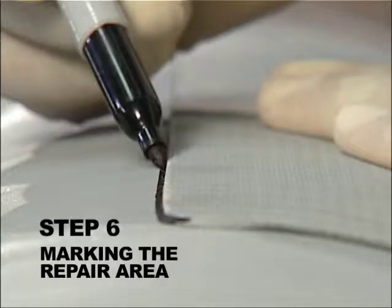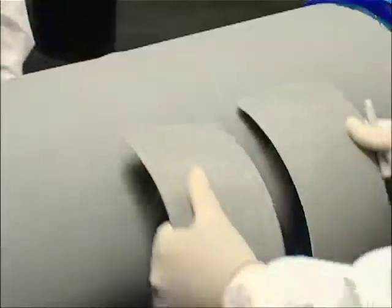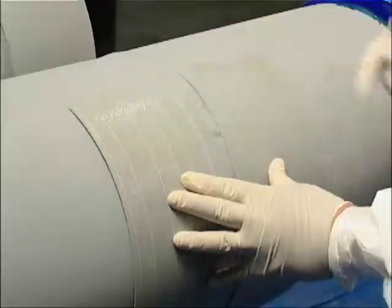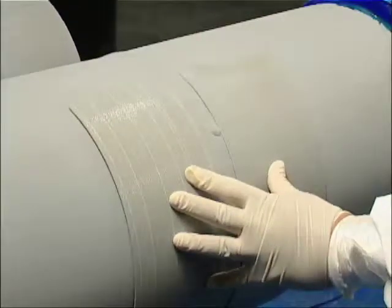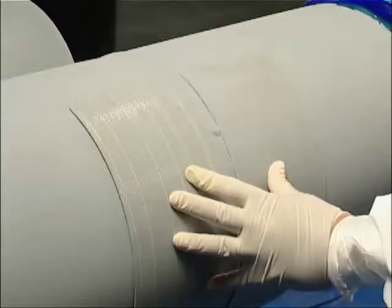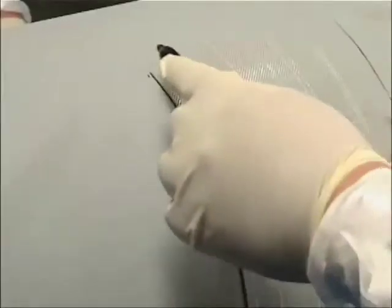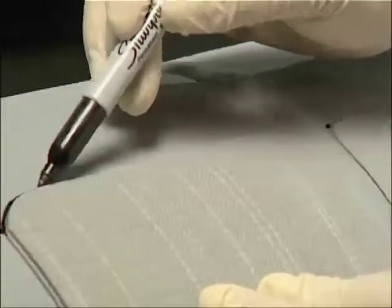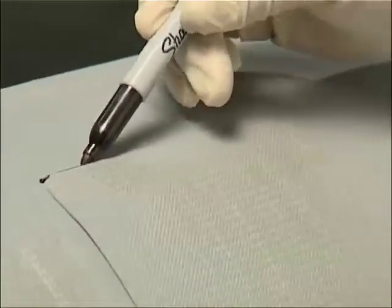Step 6. Marking the Repair Area. Dry apply two wraps of the weld wrap sleeve around the repair area. The weld wrap sleeve edges should be centered in relation to the girth weld zone. Using a marker, trace the sides of the composite sleeve. Prior to removing the entire sleeve, position and mark the leading edges of the sleeve.